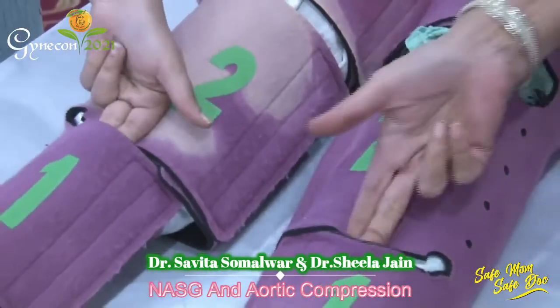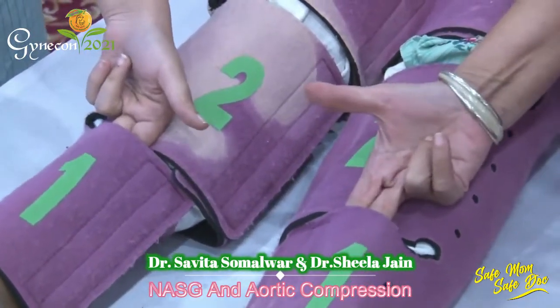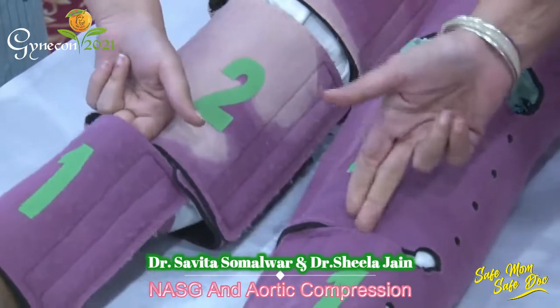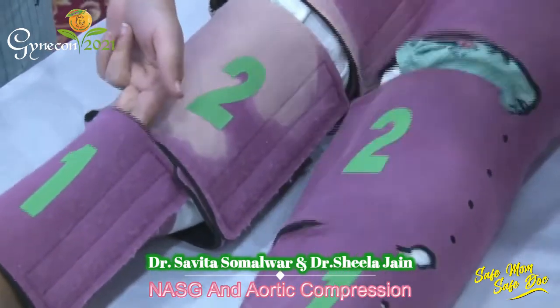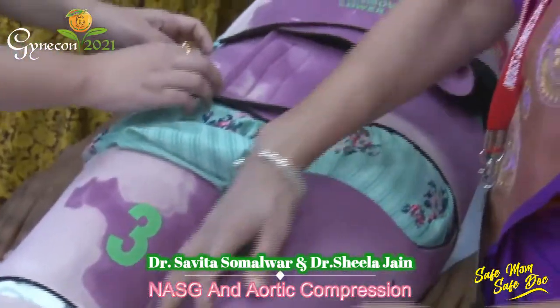Once you have closed all the segments, introduce two fingers and pull them out to perform a snap test. This shows that the garment is applied properly — neither too tight nor too loose.